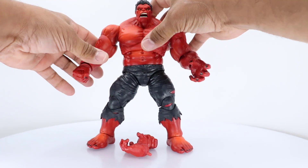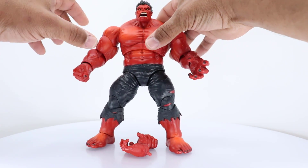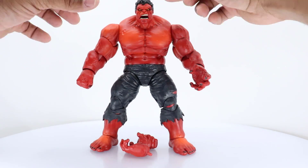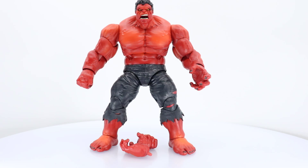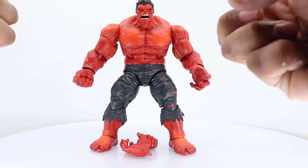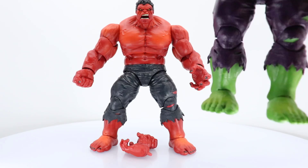The one thing I do wish on this particular figure is that the head would move back a little bit more, because I would like to have both hands in the air, like he's screaming or going through some pain or something. The figure looks great though, guys. His nails are painted and they do have a lot of detail on the hands. I was hoping they didn't use the body from Juggernaut, and they didn't — they used the body from this Hulk here.